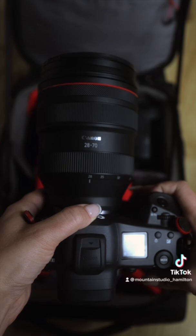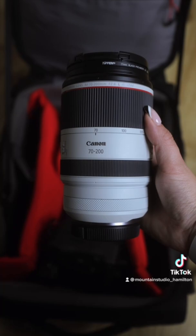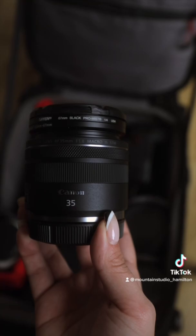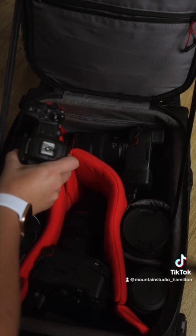For lenses, we typically bring the 70-200mm f2.8, the 85mm f1.2, the 50mm f1.2, and the 35mm f1.8. Our third body slash backup body is the Canon R5 with the battery grip.